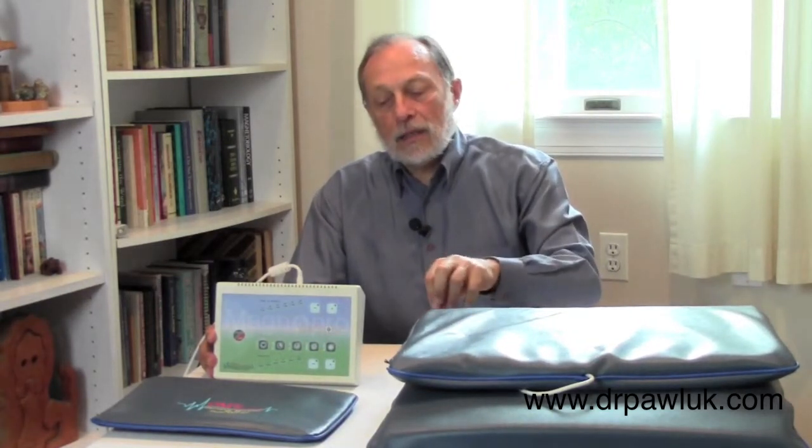This is the MagnaPro OMT system. It comes with a control unit, a pillow applicator, and a body pad as standard. It has a carrying case that contains all of these. The carrying case on the side can unzip, and you can actually take it with you when you travel.